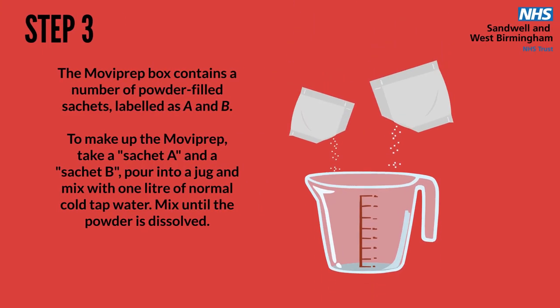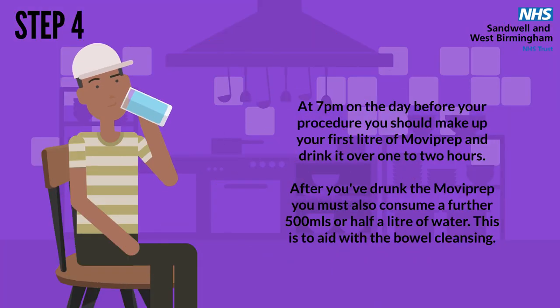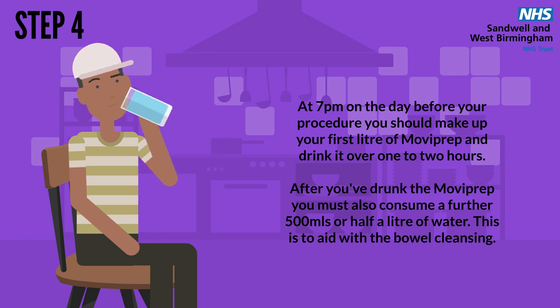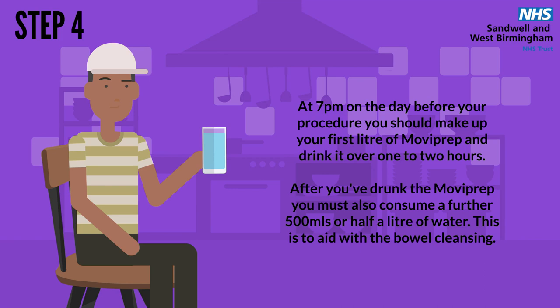Step 3. The Moviprep box contains a number of powder-filled sachets labelled as A and B. To make up the Moviprep, take a sachet A and a sachet B, pour into a jug, and mix with 1 litre of normal cold tap water. Mix until the powder is dissolved. At 7pm on the day before your procedure, you should make up your first litre of Moviprep and drink it over 1–2 hours. After you have drunk the Moviprep, you must also consume a further 500 millilitres, or half a litre, of water. This is to aid with the bowel cleansing.